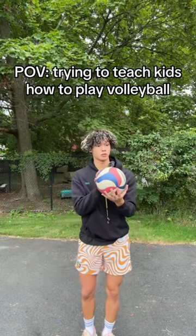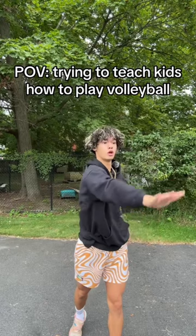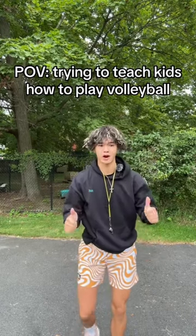I want y'all to take your volleyball, toss it up in the air like this, and hit it with a flat hand, okay? Y'all got it? All right, let's see y'all do it now.